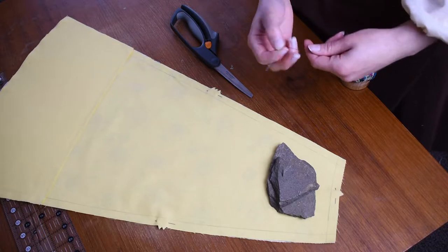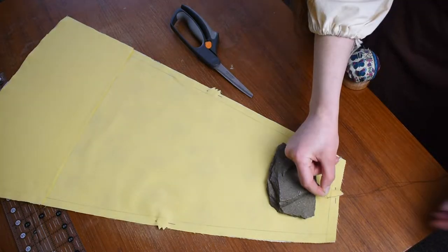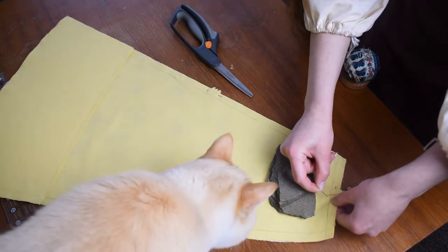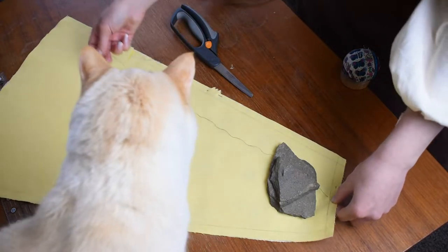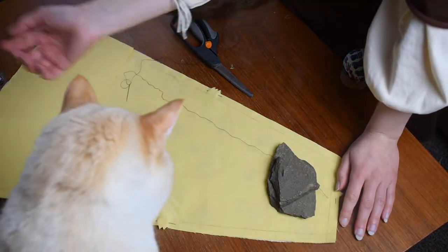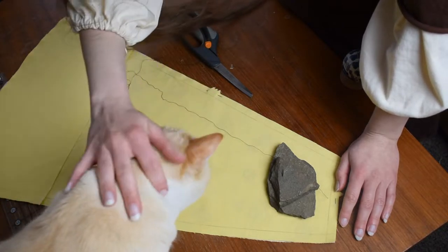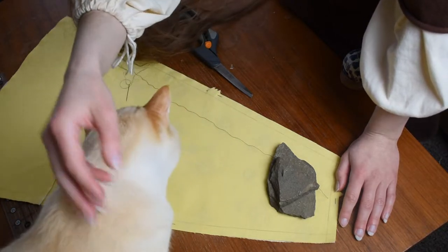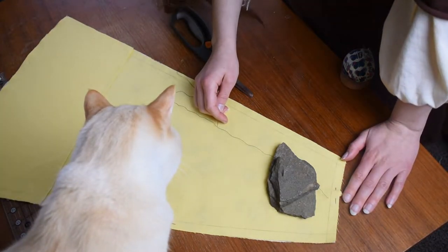Next up: basting thread. I'm using black so that it stands out. As I'm stitching along, I can use the tension from the rocks to hold everything steady and make sure the two edges are matched up. I may or may not have to kick the cat out in a minute depending on how much of a brat he decides to be — we'll see if this works or if we have to remove him.